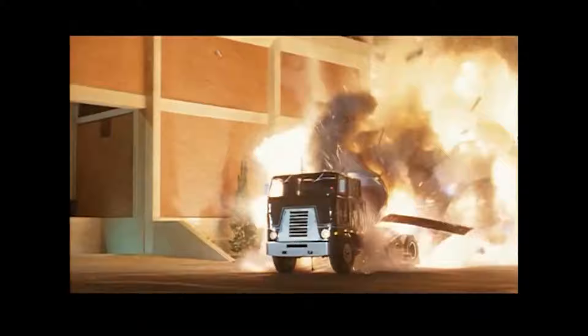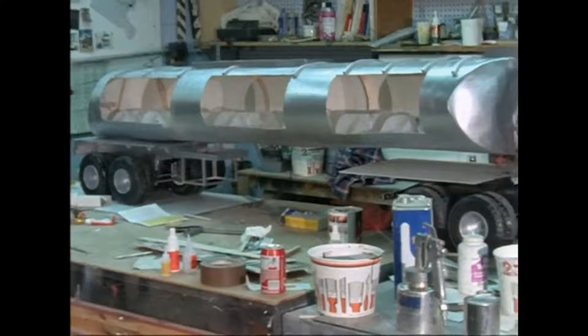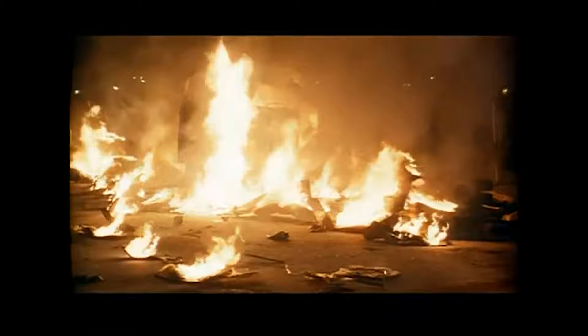The tanker truck sequence that blows up at the end was all done full miniature on a complete miniature set — there were no composites. Jim Cameron originally wanted to blow a full-size tanker truck up, but he couldn't because where he was shooting it in downtown Los Angeles was in front of the police armory, which had all the guns, ammunition, and police helicopters up on the roof. So what Gene had to do was create the entire atmosphere in miniature one-sixth scale in the front parking lot of Fantasy II in Burbank and then blow up a miniature tanker truck. The end of the explosion had to match what had already been shot ten days before in principal photography.